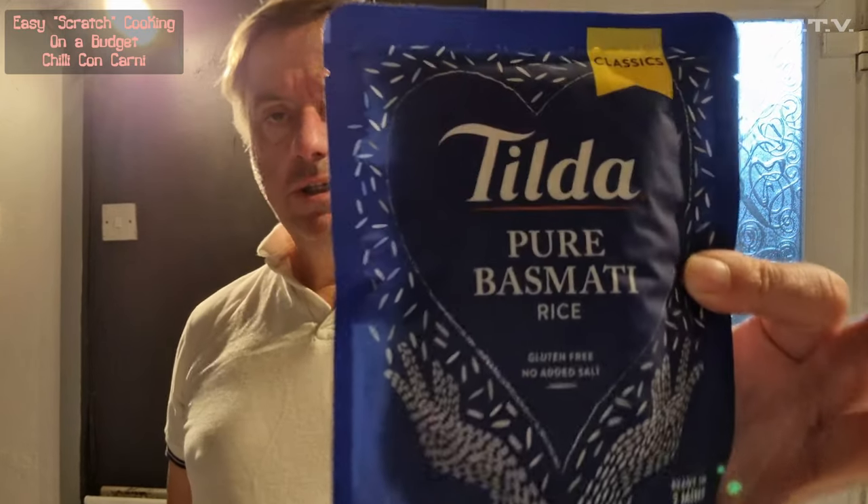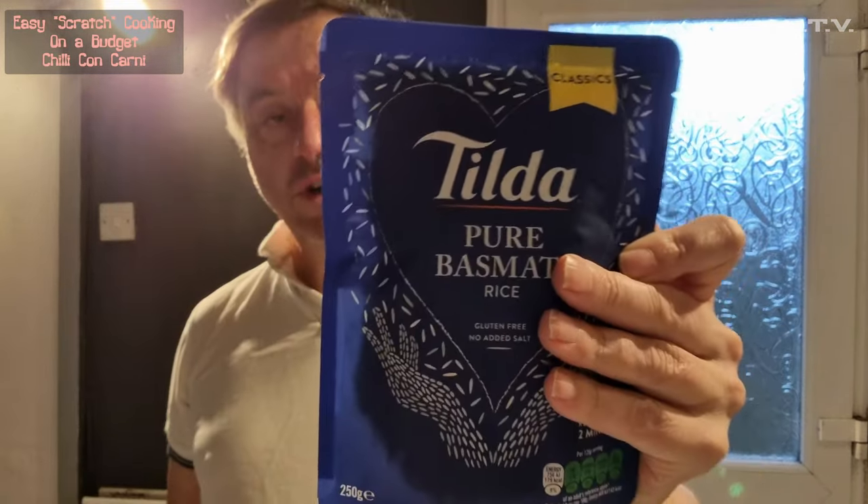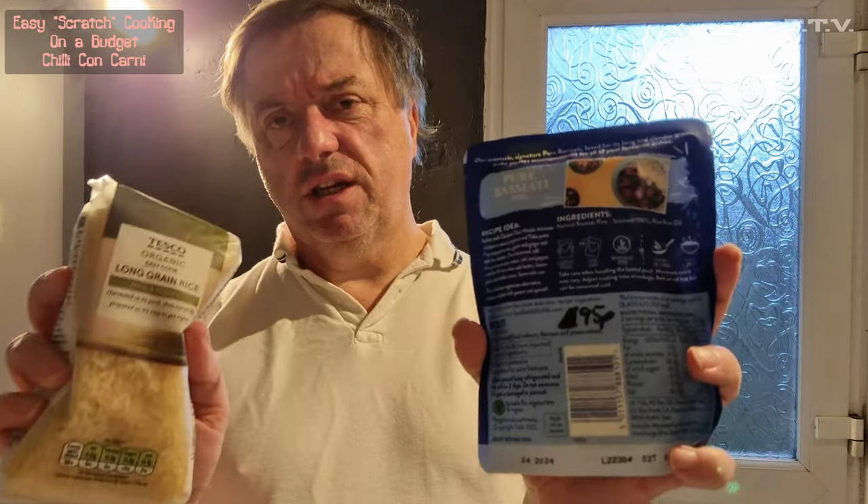I'm also going to test the theory out with rice. We've got Tilda Pure Rice which was 95p and was in the microwave for two minutes — job done. But for the Tesco Organic Long Grain Rice it's £1.45 and you get a lot more rice, but you need to boil it in a pan for about 15 minutes. So the question is: are you better off getting Tilda rice or dry rice?